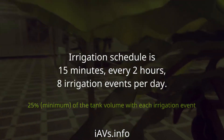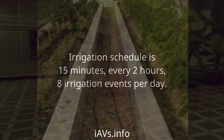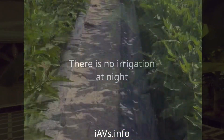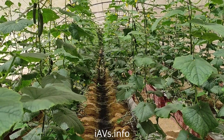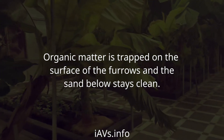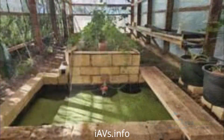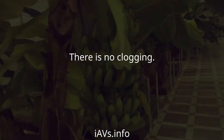Irrigation schedule is 15 minutes every 2 hours — 8 irrigation events per day. There is no irrigation at night. Organic matter is trapped on the surface of the furrows and the sand below stays clean. There is no clogging.